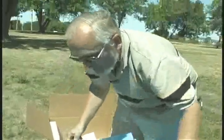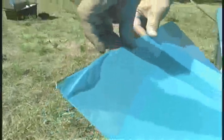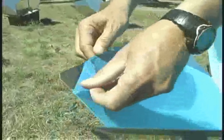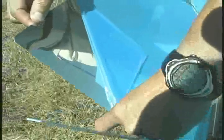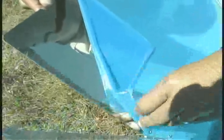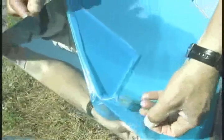Before putting the sun oven in the sun, it's very important to note that the oven comes with a protective film on the reflectors. The first step before putting it in the sun is to make sure that you completely peel away this protective film. If you loosen the edges first and then peel, it comes off a lot faster. Be very careful as you go around each rivet to make sure you get all of the film off.